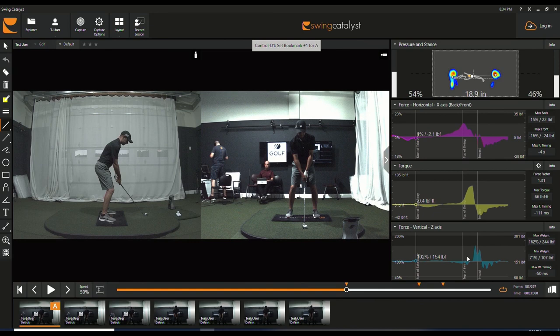As we can see, he has two dominant force patterns. His horizontal force reaches the bottom of the tour average, and so does the vertical force, while his torque is slightly behind.